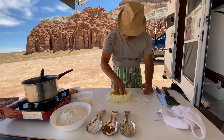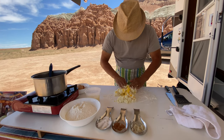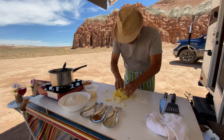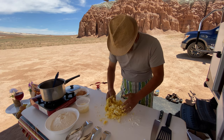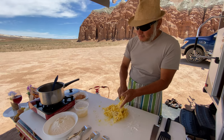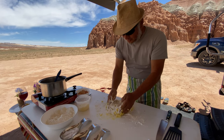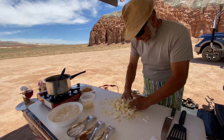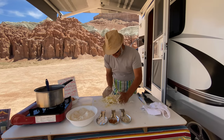Happy time! Fold it and mix up real good. Can you believe I'm making gnocchi in the middle of the desert? And here we go — flour. It's all-purpose flour, by the way. Turn it around, add a little bit of flour here.